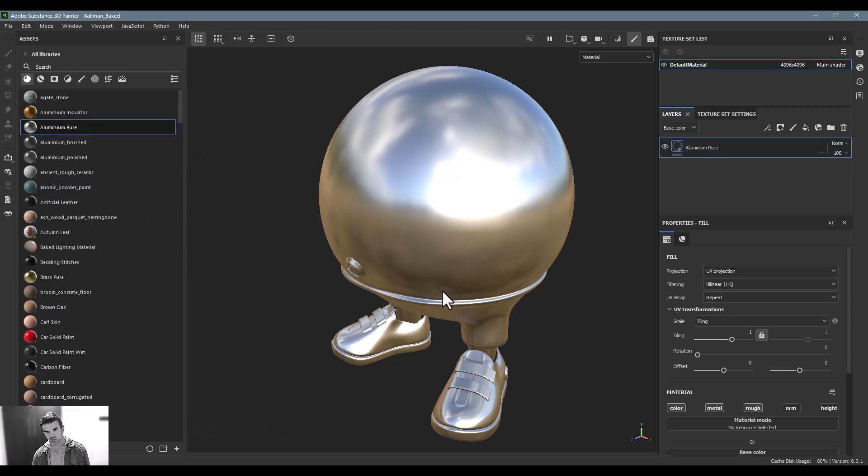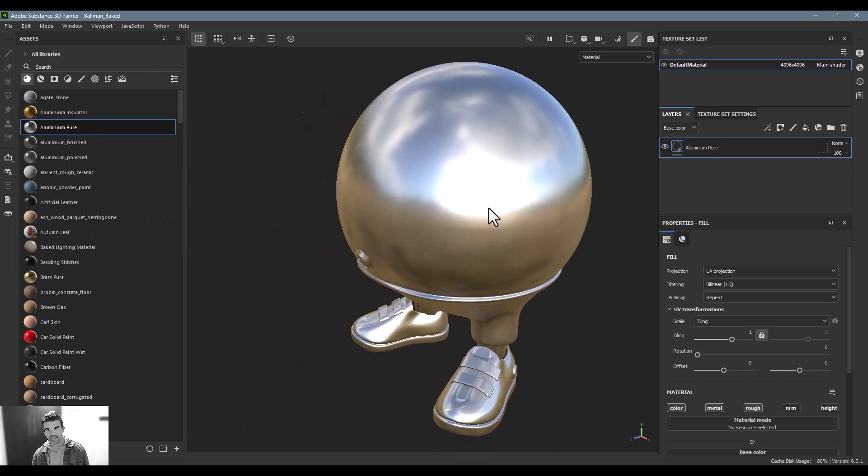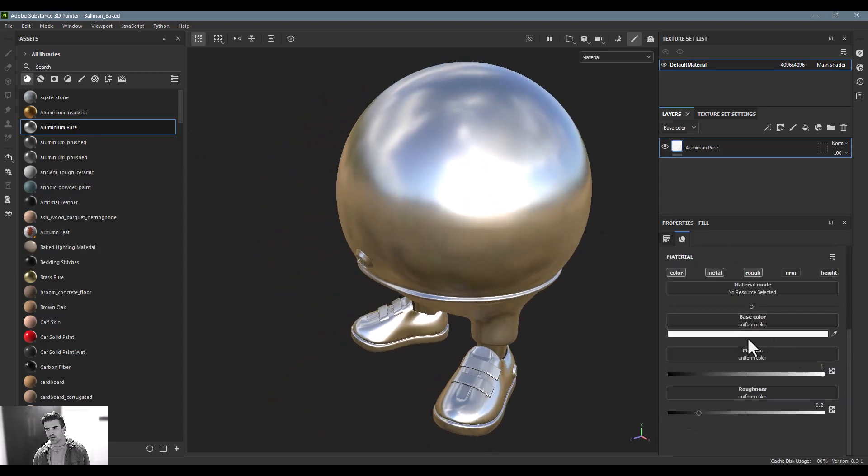I'm not going to dig too much into this, but I do want to point out something. First off, let's just add some aluminum to this and keep it nice, clean, and basic — very simple. This is nothing other than a white color, fully metallic, and the roughness set to 0.2.